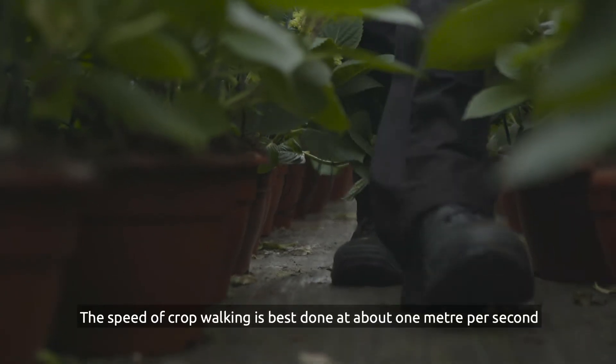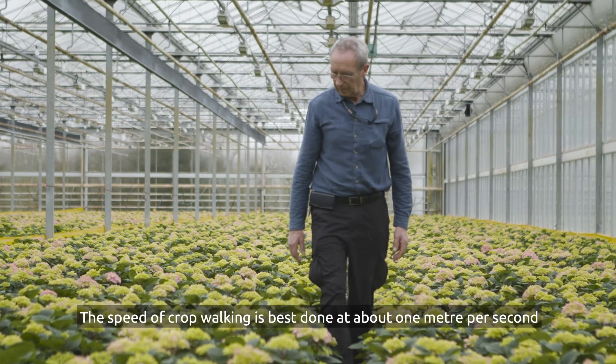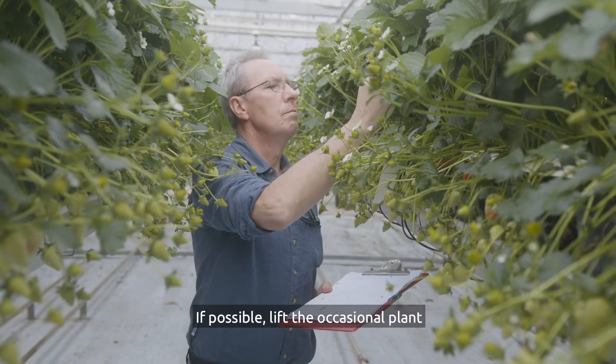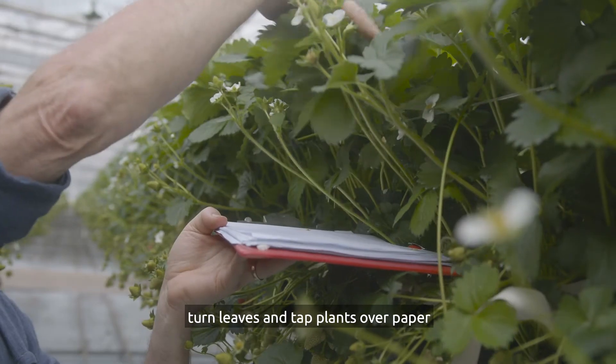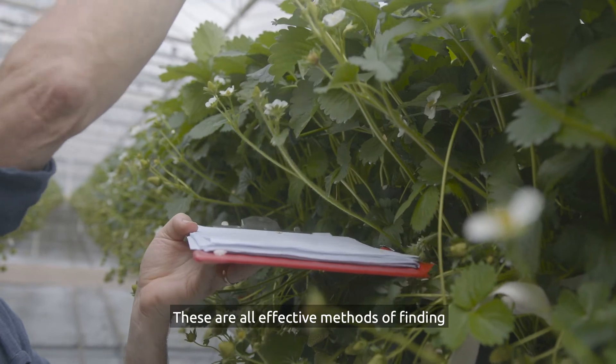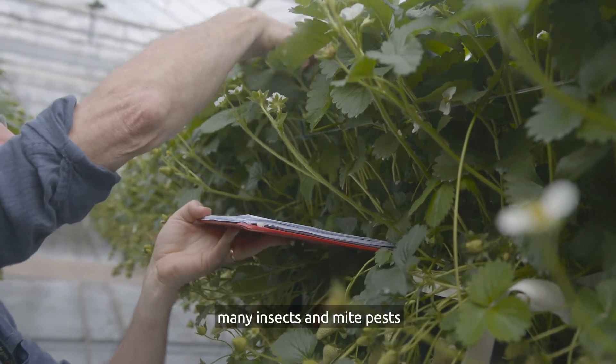The speed of crop walking is best done at about one metre per second. If possible, lift the occasional plant, turn leaves and tap plants over paper. These are all effective methods of finding many insects and mite pests.